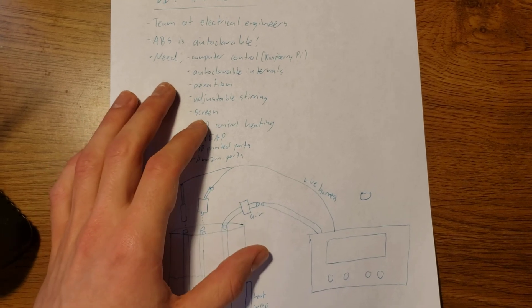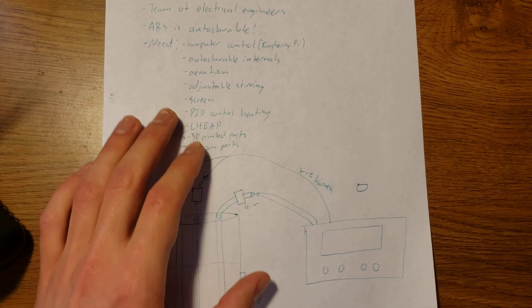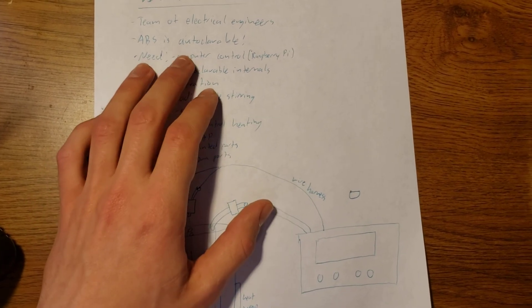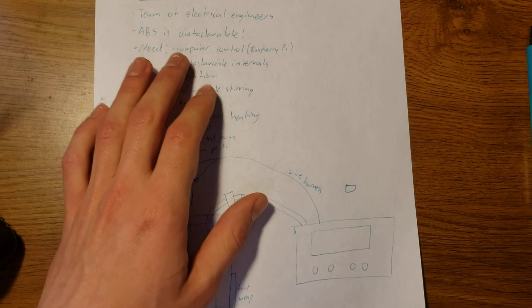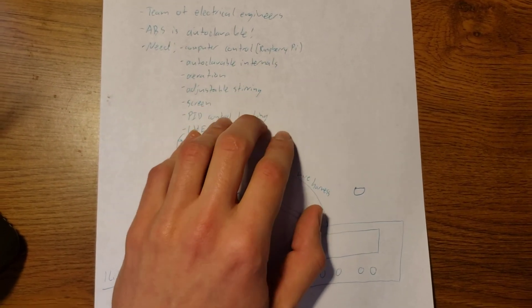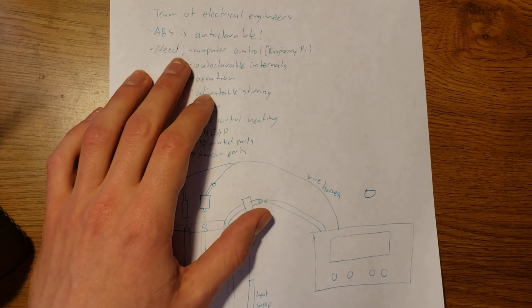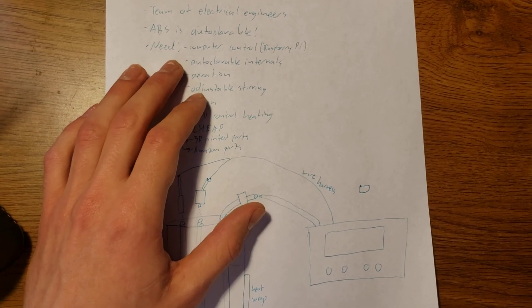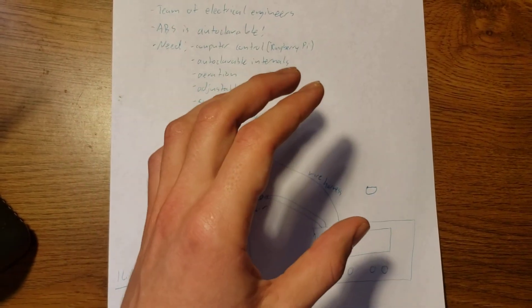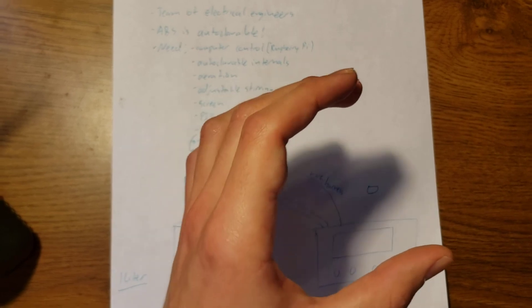A few of the things we've determined this bioreactor needs — a few design aspects. First, we need some sort of computer control, which will be in the form of a Raspberry Pi. We also may need an Arduino as well. We'll see. Of course, we want the internals to be autoclavable, and I'll go over in a second how we're tackling that design challenge where we have electrical components and also parts that need to be put in a high temperature, high pressure environment.